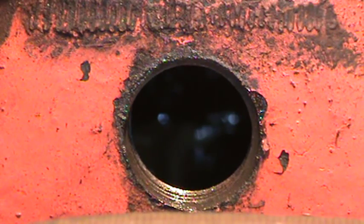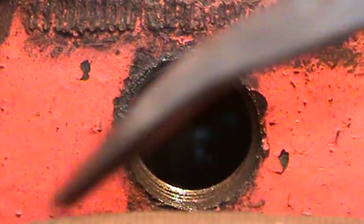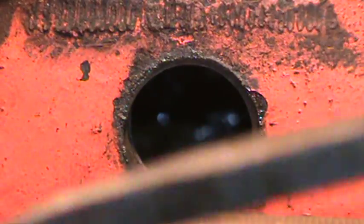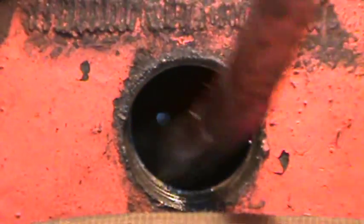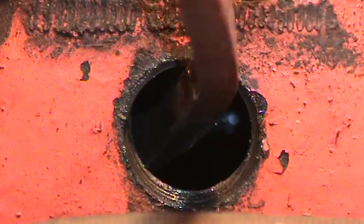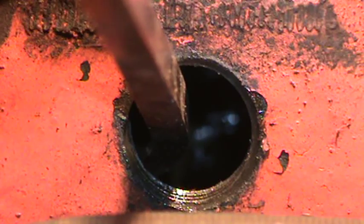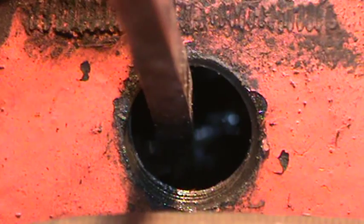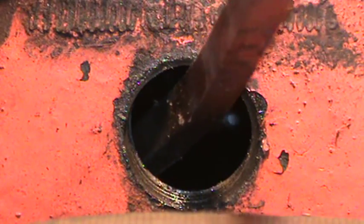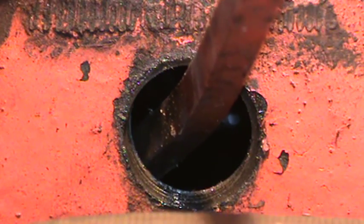Up towards the front you've got first and third, and moved all the way to the back you've got reverse and second. So if you're pretty sure it's stuck in second gear, you're going to take your curved screwdriver with the curve facing that way — turned so that your curve allows you to move towards the back. While looking in the hole, you're going to find that fork that's stuck. If it's in second, it's towards you, so you want to get the screwdriver inside that fork and push towards the left side of the tractor as you're sitting on it.